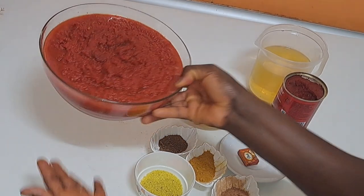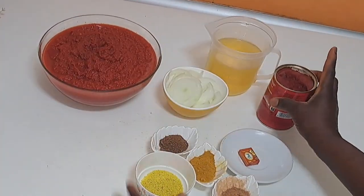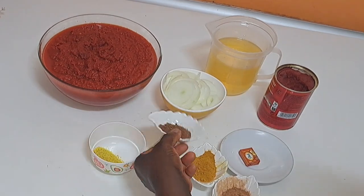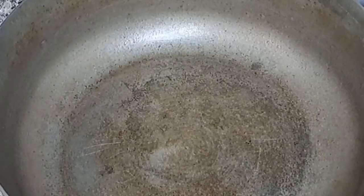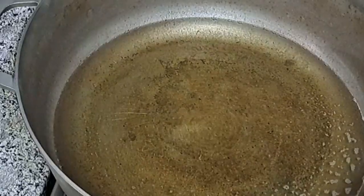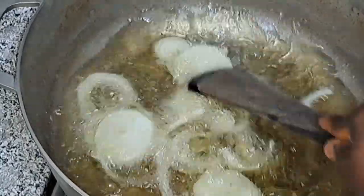To complete this stew, here are the ingredients required. This is a meat spice, and these are other spices — curry, nutmeg, and others. You can spice it as you desire and use any spice that you have, but just follow the method and you will arrive at the same result.